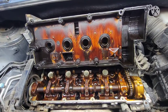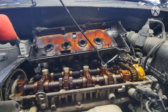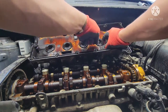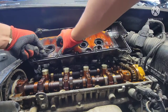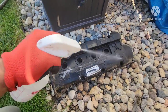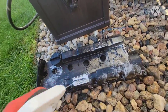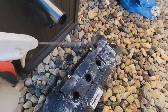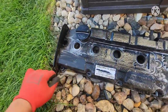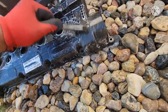Just use soap and water and a brush to clean all this grime, dirt, and oil out. Elbow grease — just like that. I'll show you how it turns out in about 20 minutes.